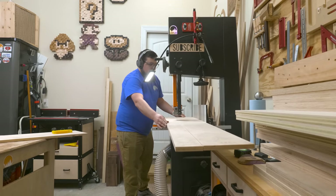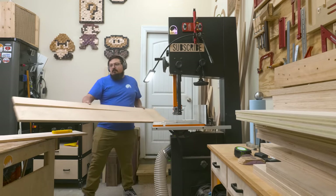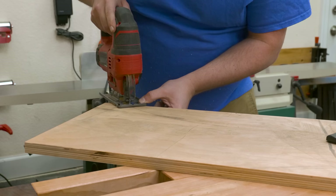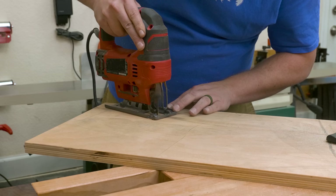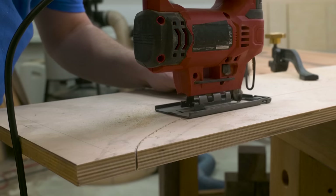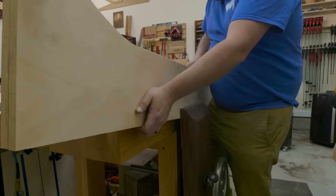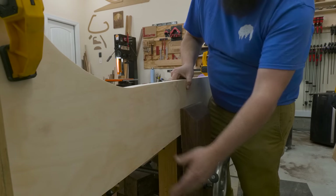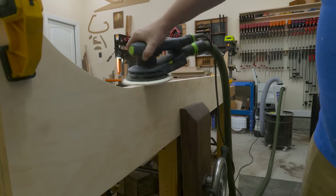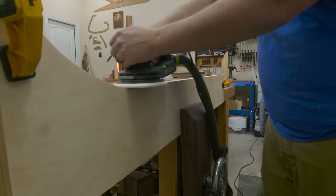I decided to use my band saw to rip this line because I feel like this cut is a lot easier at the band saw than it would be at the table saw. Then I use a hold down clamp to hold the piece in place while I use a jigsaw to cut out the curves. This curve has to be cut two times — once for the top and once for the bottom — so we need to match those curves up as closely as we can. When cutting things out with the jigsaw, go slow and keep yourself just outside of your line so you can sand back to it. I used my random orbit sander to smooth out those plywood edges, being careful not to stay in any one place for too long, otherwise you risk rounding over those edges.